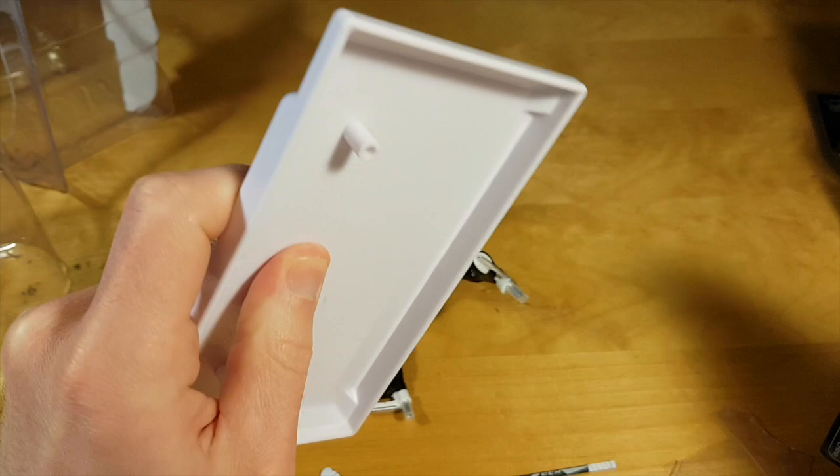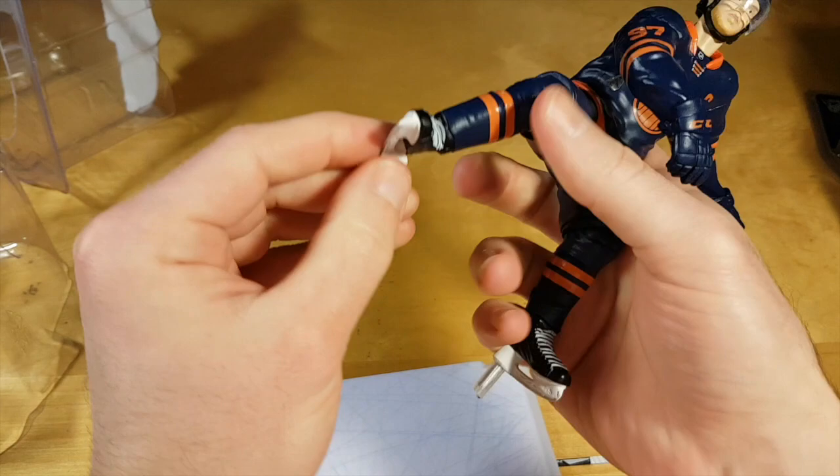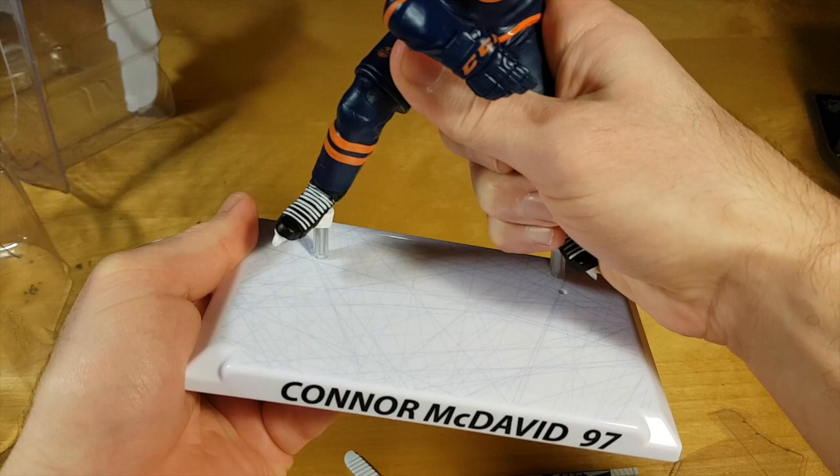The last experience I had with these figures was in the 17-18 season. Imports Dragon has been doing them since the 16-17 season, and the first season they did it was for the World Cup of Hockey.